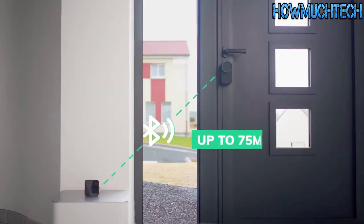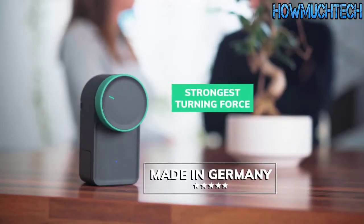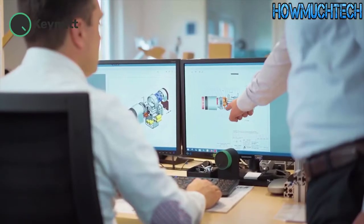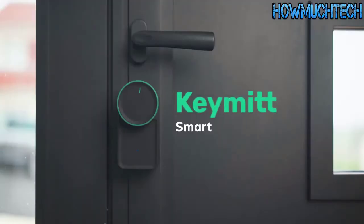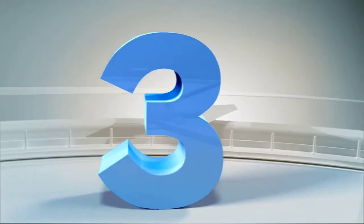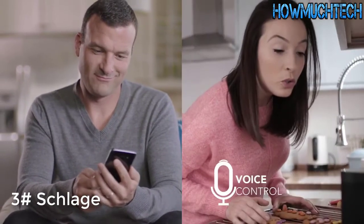You can also control the lock remotely with the optional Wi-Fi hub — just place it anywhere within Bluetooth range of the smart lock. Made in Germany, we offer the strongest turning force of any smart lock and double the battery life. We stand behind the product 100% and will do whatever it takes to ensure you are satisfied.